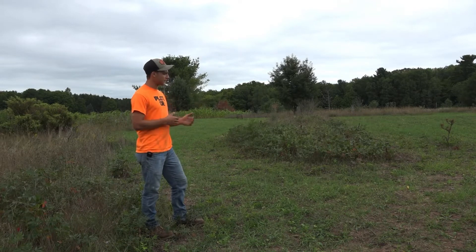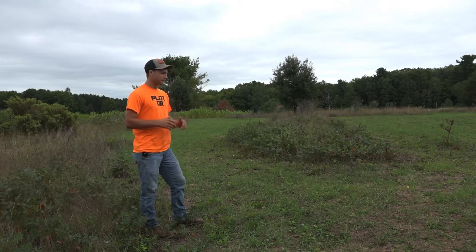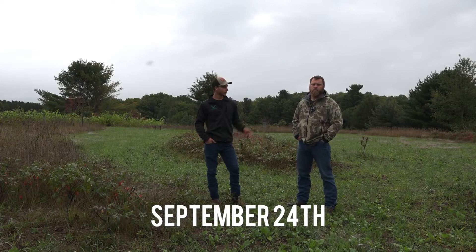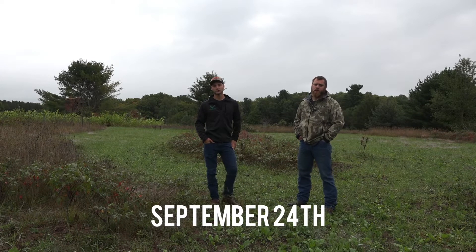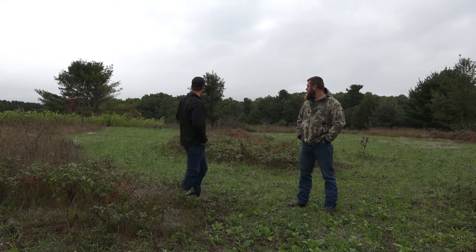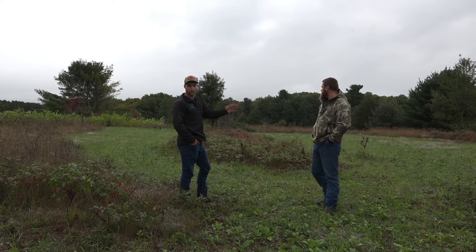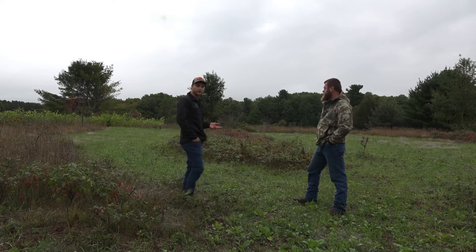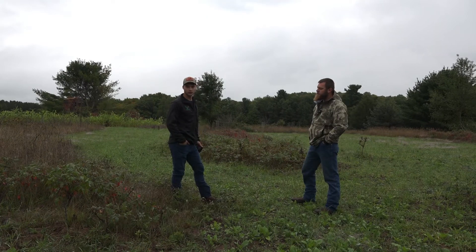I'll give you guys an update in about two to three weeks. Hey guys, this is Colin with Legendary Habitat. I'm out here on our family farm in Onekama with Brad Harper of Harper Growing Solutions. Today we're going over a couple of different food plots and trials we've been working on — mainly around nitrogen products. I've got three different experiment plots that were all planted at the same time with the same planting rate and the same seed, all planted the first week in August.